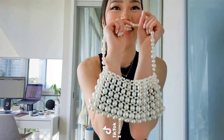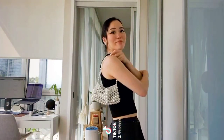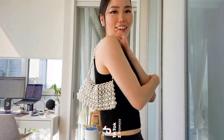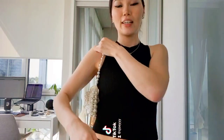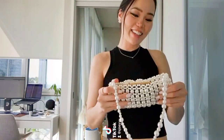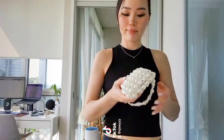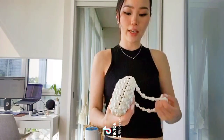Guess what? Look what I just made! Oh my god, I love it so much. Took me about three tries and six hours later, but honestly, so good. And I think it's super unique looking.